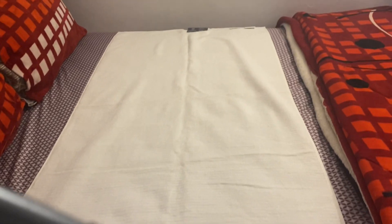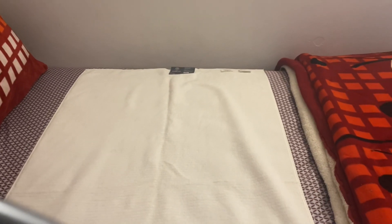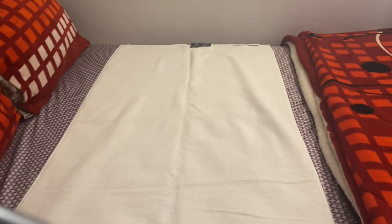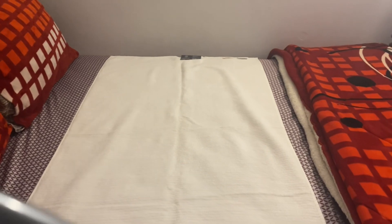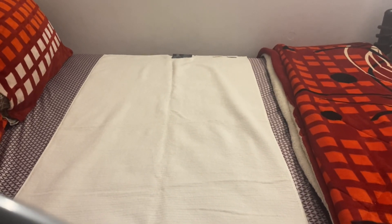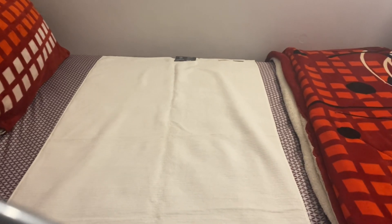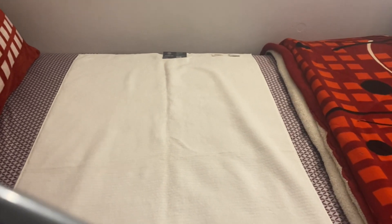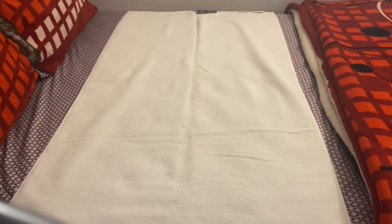This one is brand new, it still has the tag on it. I'm going to leave the tag on because these are the towels I keep clean for when my son comes to visit. I'm not going to take the tag out. I just laid the towel on the bed and I'm going to show you how to fold it — stay tuned.